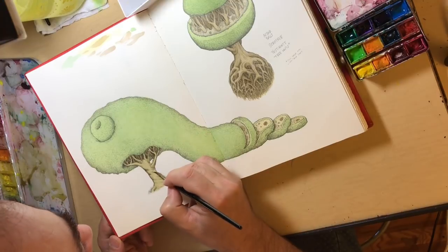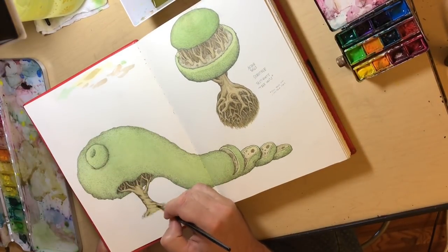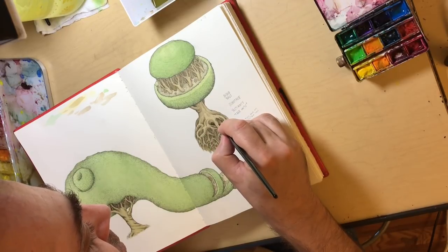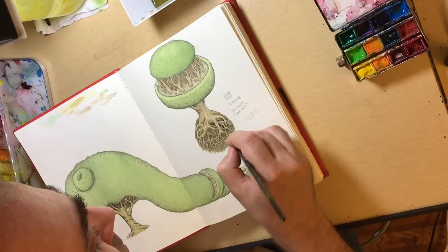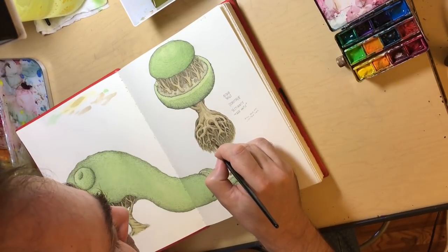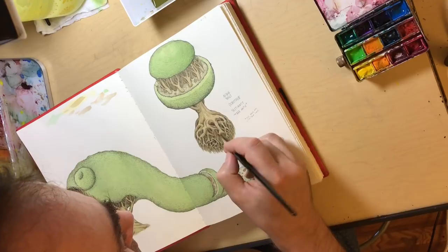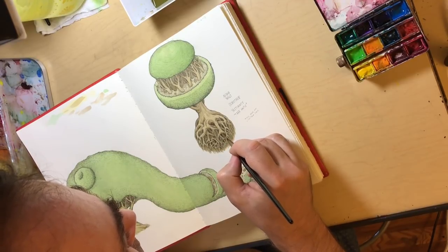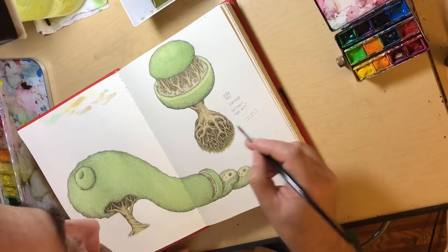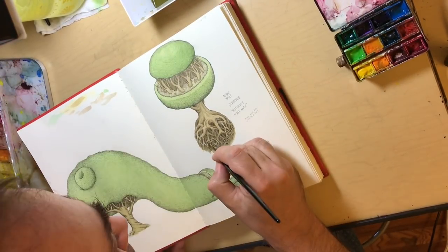I go underneath each branch so it looks like there's volume — the light would be on top and the dark underneath because generally the sun is above our heads. This root system was kind of fun; it makes you want to do more. I couldn't imagine what it would look like before I started, but then it just starts to gel as you go — you use all the little tricks with cool and dark, the receding and the objects that come forward for warm colors.